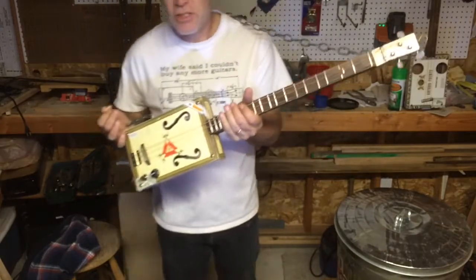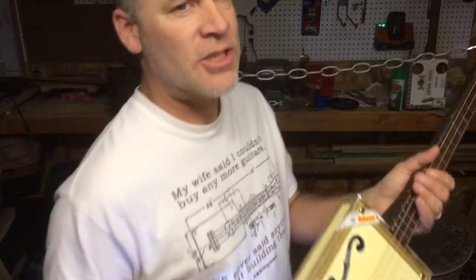So that's it folks. Dale Puckett here reminding you that six strings are simply three strings too many.